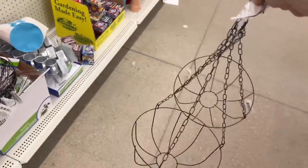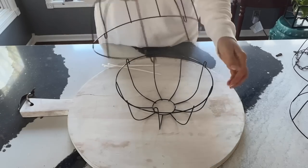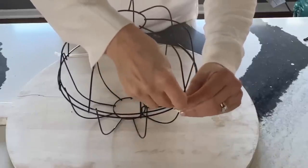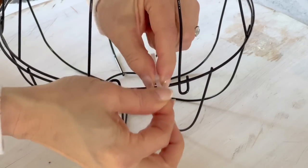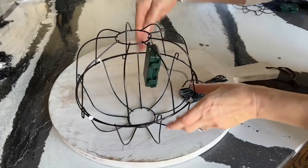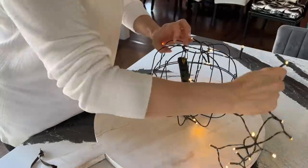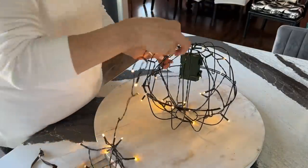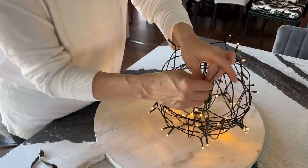Next time you're at your local dollar store, pick up some wire garden hanging baskets. Turn one wire basket upside down and place on top of a second basket. Secure together using three zip ties placed equidistant from each other. Take a string of LED lights, hang the battery box inside the basket globe and connect to the top. Turn the lights on and wrap them evenly around the globe both vertically and horizontally. Secure the end of the light string to the basket using a twist tie.